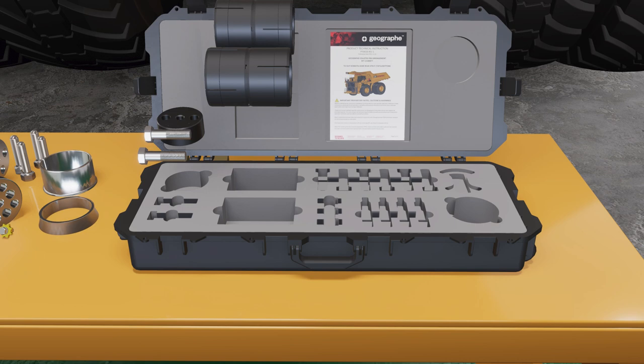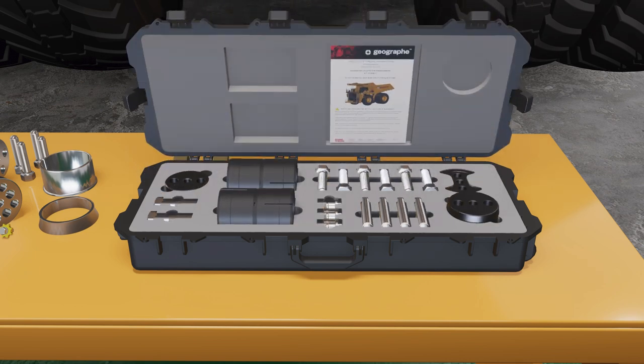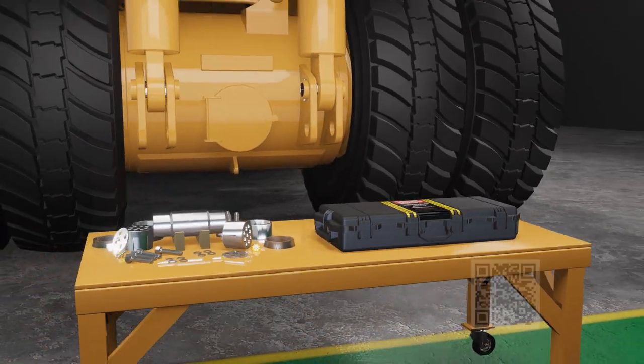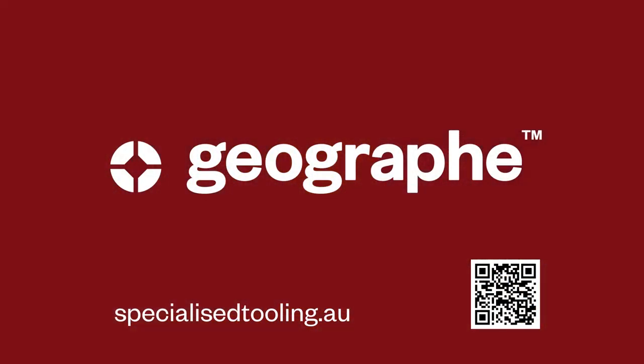The tooling can now be returned to its case. For more information on this tooling kit and other Geograph tooling, please head to specializetooling.au.